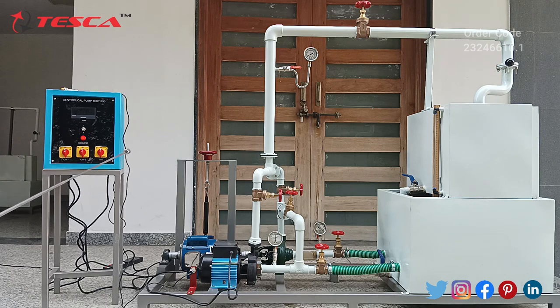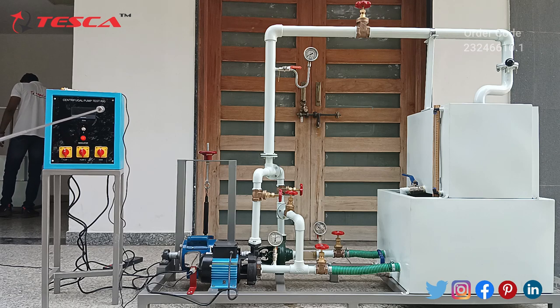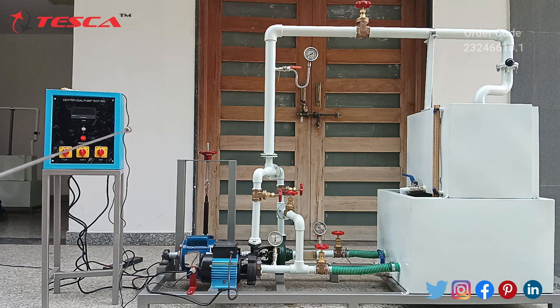As we can see here, we have our control unit. In this unit we can see three switches: this is our main switch, this is our pump one switch, and this is our pump two switch. This is the LED indicator, and this is the toggle switch to measure the RPM of pump one and pump two. Here we have our screen. This is our centrifugal pump one and this is our centrifugal pump two.